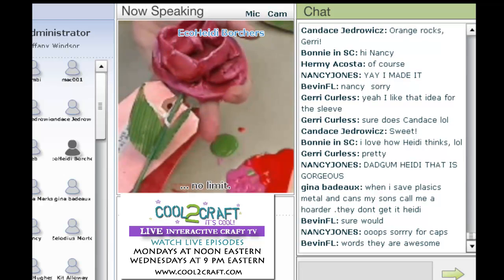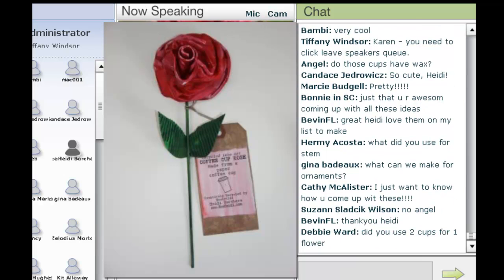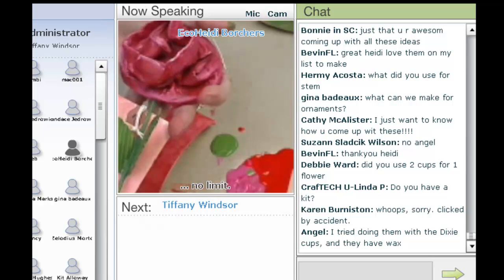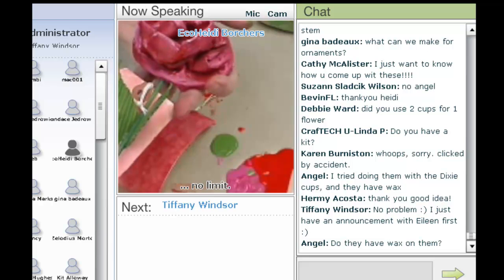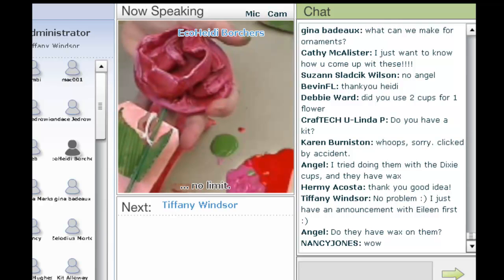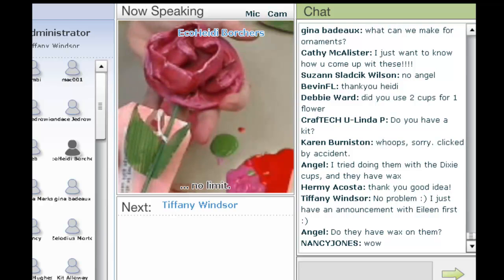Any questions? The stem is a skewer stick, or you can use the Starbucks wooden stirring sticks. I used one flower and just the top of another one to make it into a rose — if you just want a plain flower, you only need one. You can also do this with wax cups like little Dixie cups, as long as you paint them with a Rust-Oleum or spray paint — they have a little wax on them, so spray paint makes them work. Thanks everyone, and I'll answer any other questions in the chat.